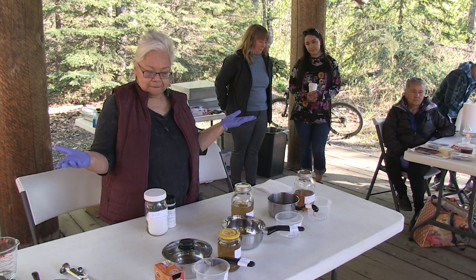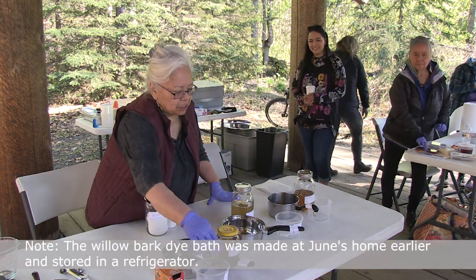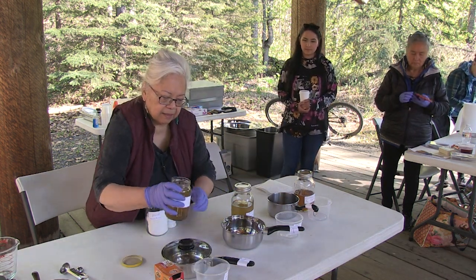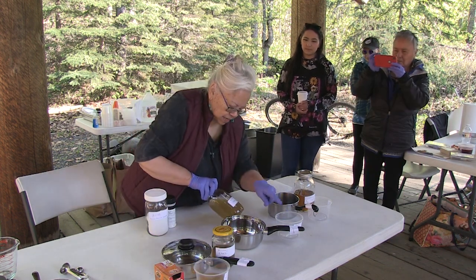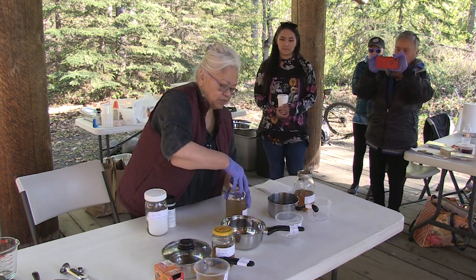We're going to be putting willow bark into this container. We'll do just the plastic containers first so you can watch what I'm doing. In this one is the cottonwood leaves with alder leaves — we mixed them and it's okay to mix those.